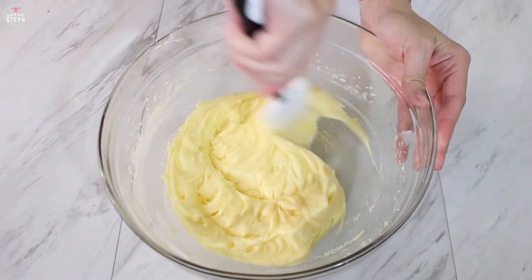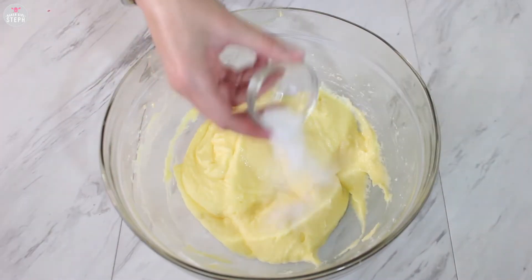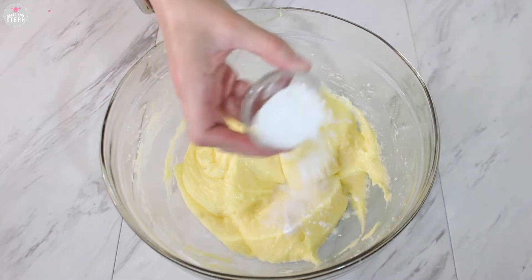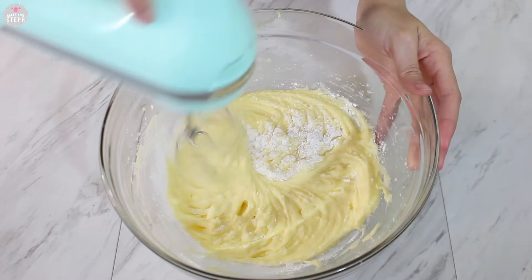Once you've added all the eggs, just whip it up for a few minutes. Scrape your bowl again. Add in your salt and your baking powder, then just incorporate it all well and make sure all the ingredients are in there.